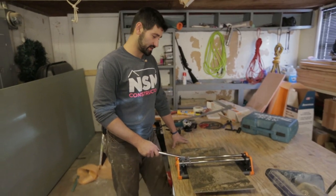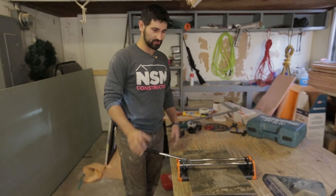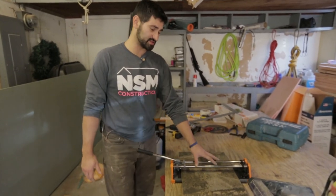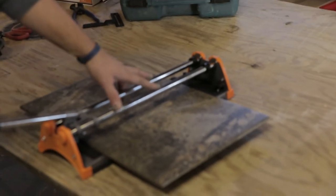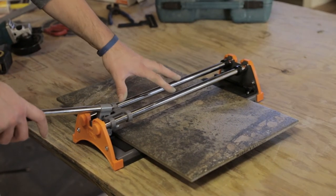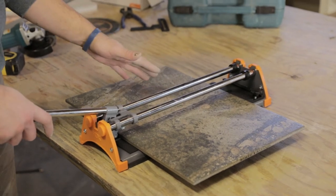Out here in the garage I've got a nice cutting table set up and I've got a few different options for cutting things. Here we have just the score and snap tile breaker. This is about 20 bucks at Home Depot or Lowe's, so this is a really economical way of cutting tile.